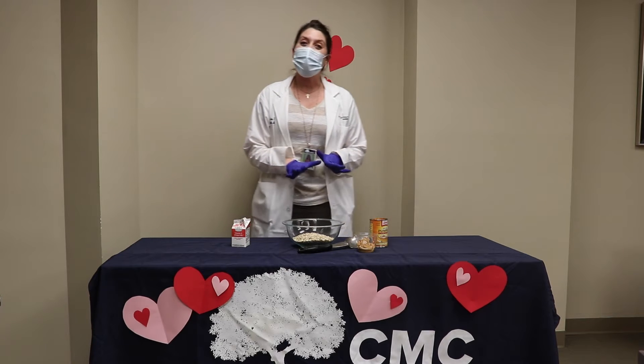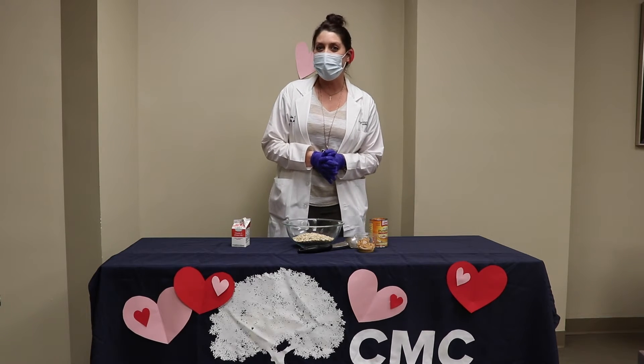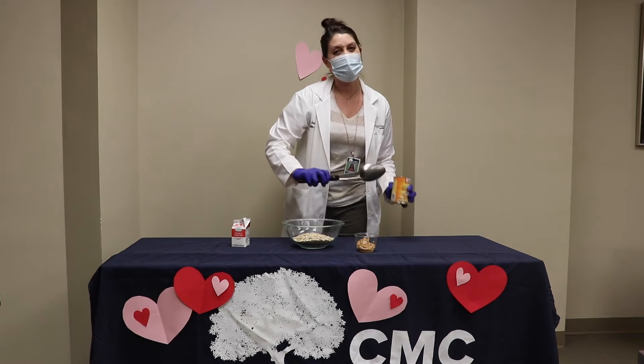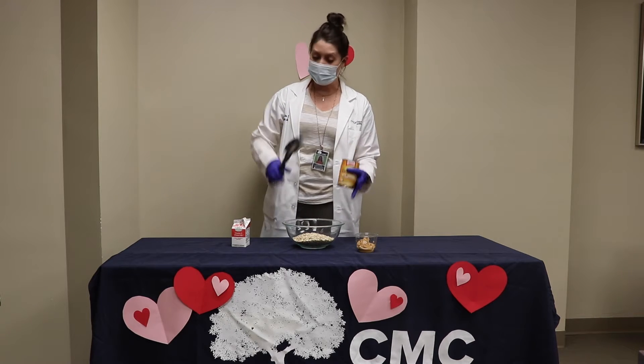We are making some pumpkin peanut butter doggy treats. This is something you could eat as a human too because it's all natural, but it's made specifically for dogs.